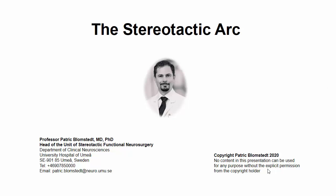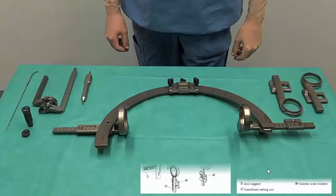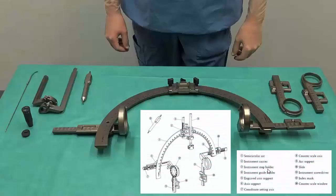Dear colleague, welcome to this lecture on the stereotactic arc. Before we continue, it is advisable that you pause for a moment and acquaint yourself with the different components of the stereotactic arc if you are not familiar with this.